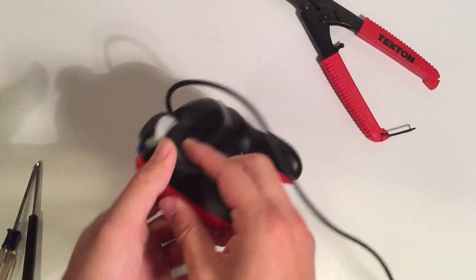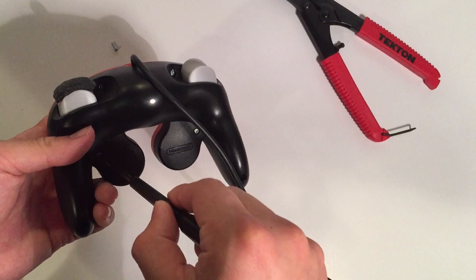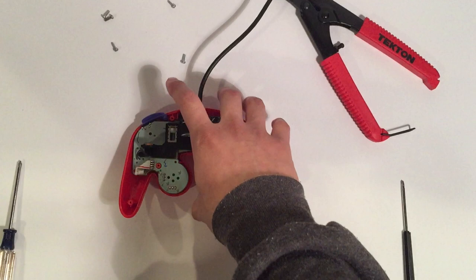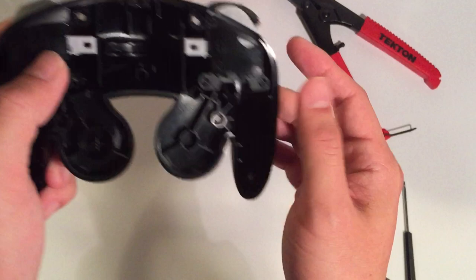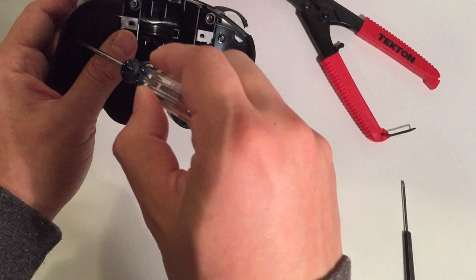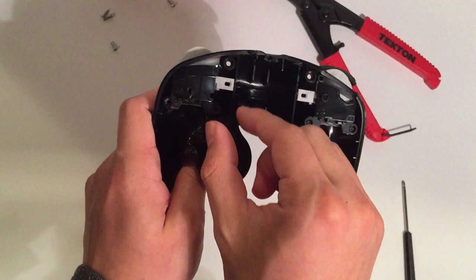I do have a video showing the whole process of how to open up a controller elsewhere on my channel, but I'll be showing the entire process again here. Once you remove all your screws you can take off the back plate quite easily — we won't be worrying about the front in this video. What we want to focus on are these two trigger shields, which separate the trigger from the rest of the board. All you have to do is remove the two Phillips head screws on each side — this is where your Phillips head screwdriver comes in handy.